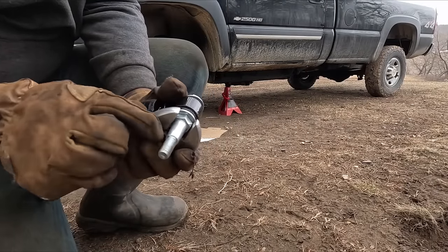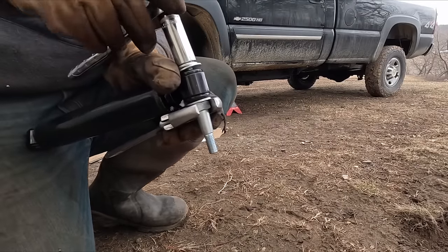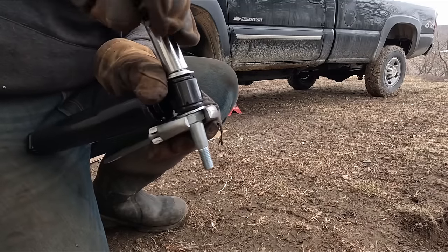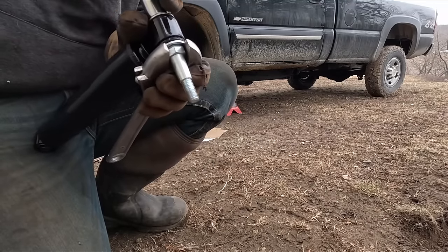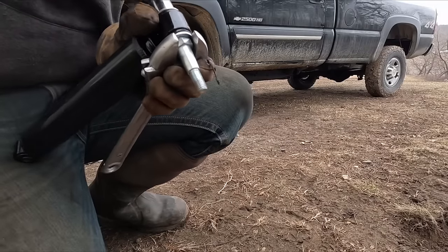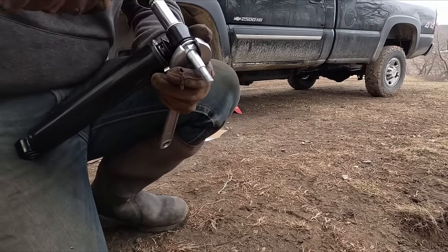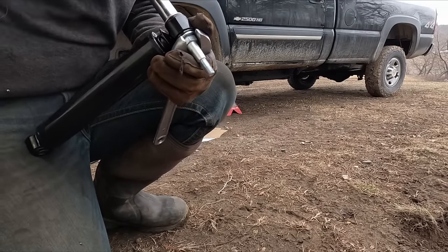The tapered end of this big bolt is what goes into the truck, and the end that's in the stabilizer is just a cylinder shaped piece. It calls for 35 foot-pounds, so it doesn't need a whole lot. Just leave that end loose for now.